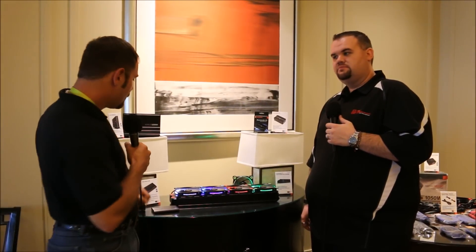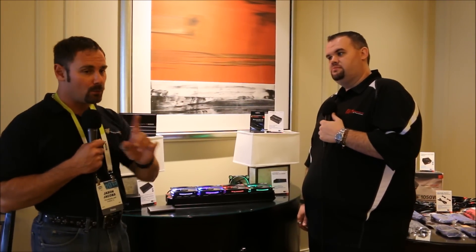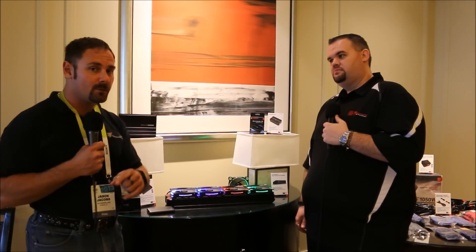Back from the break, covering more Thermaltake Booth stuff. We have a sneak peek for you guys at two brand new products — one is a prototype and one will be available shortly.